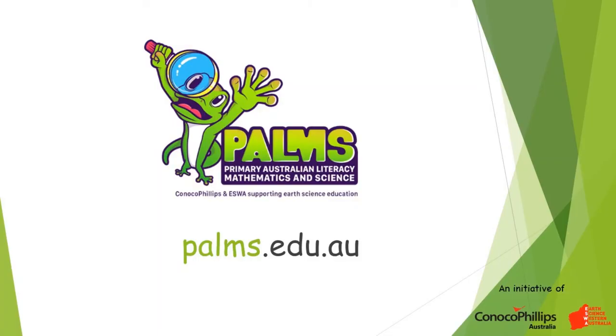Thanks for watching this PALMS demonstration video. For more fun, hands-on, engaging earth science activities, check out our website palms.edu.au.